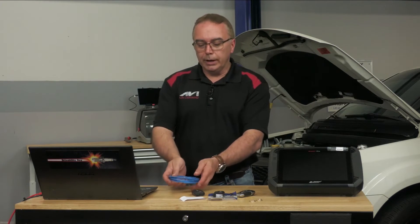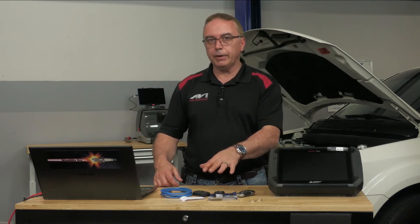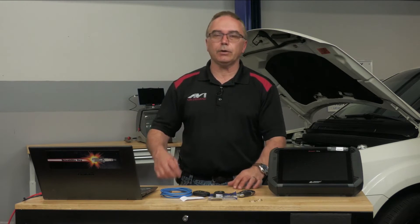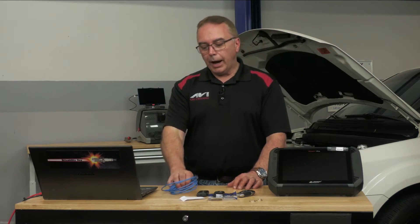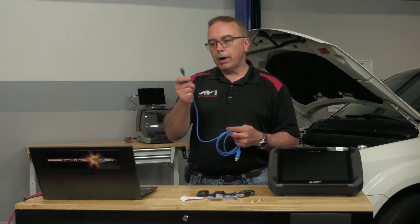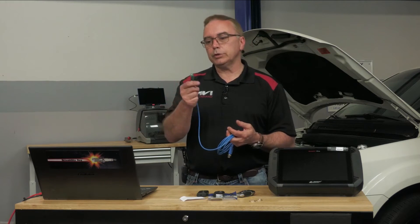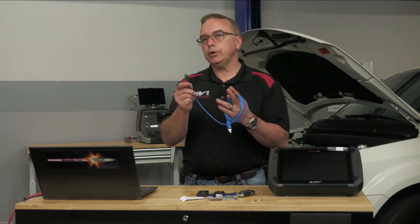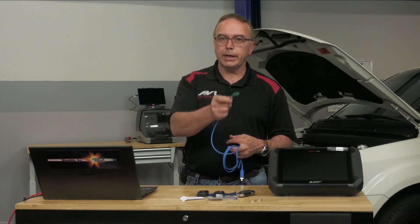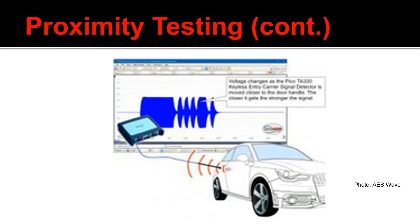If I want to test the push button start, I'd have the key fob on my person or inside the vehicle, put my foot on the brake, and push the push button start. Then I scan the green lead around — I always start by the push button start because most of the time that's where the sensor is located behind the dash, but it could be six or eight inches to the left or right. While I have my foot on the brake pedal and my hand on the start button, I take my other hand and scan the lead around, and I should get a waveform on my scope.